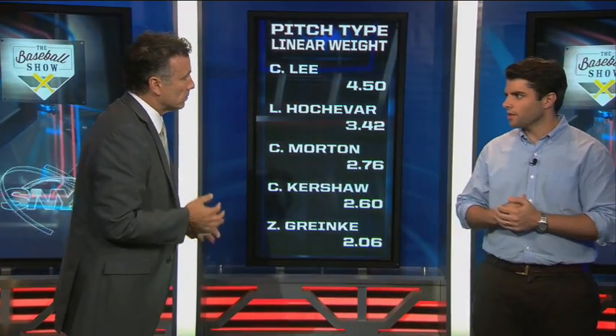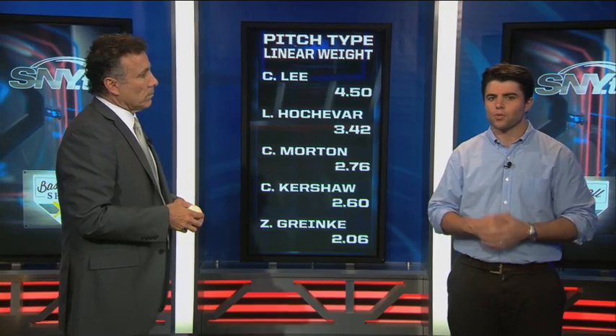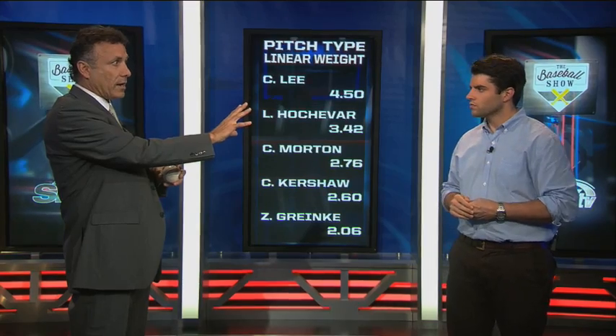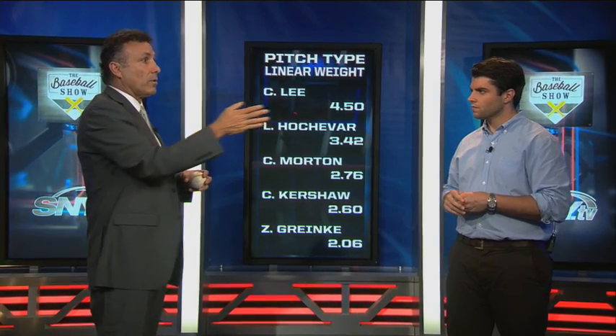Let's look at effectiveness — this is pitch type linear weights from FanGraphs, which measures a pitcher's performance on each pitch type and converts it into run saves relative to average. Cliff Lee is at the top of the list. The key to all these secondary pitches is being able to throw them for a strike at will and then get the batter to chase. But these pitches are only effective if you know what the batter is looking for — you read their swings, takes, and foul balls, and factor in game situation, pressure, and the particular batter.